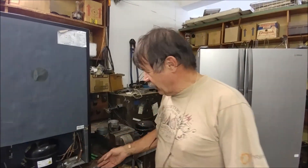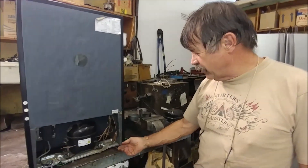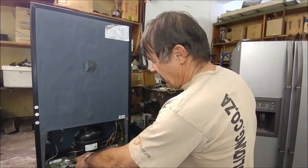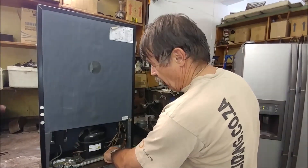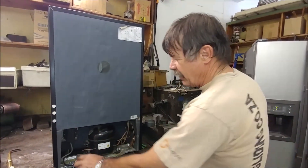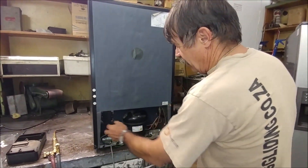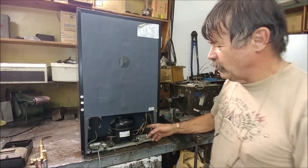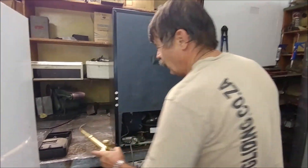What I did was I cut the capillary tube off the dryer and we allowed all the gas to blow out. I've undone the four bolts that hold the compressor on and we've disconnected the wires, so there's no gas in here. We're going to remove the tubes and we do that with a flame.